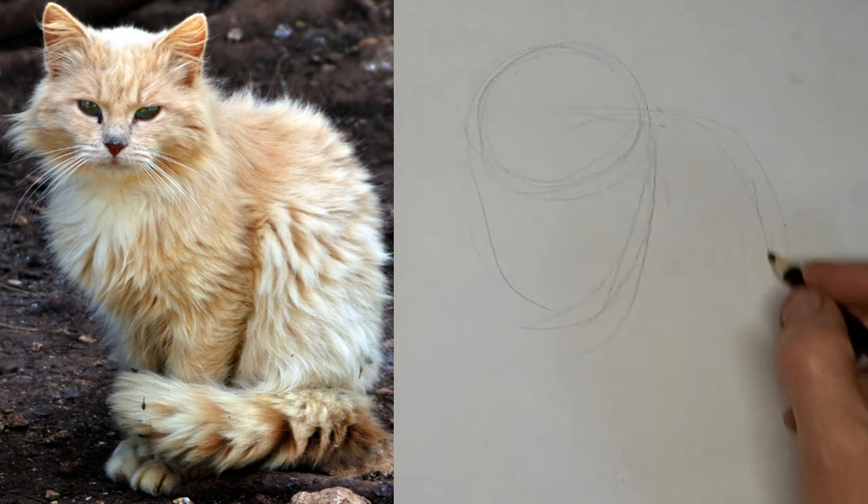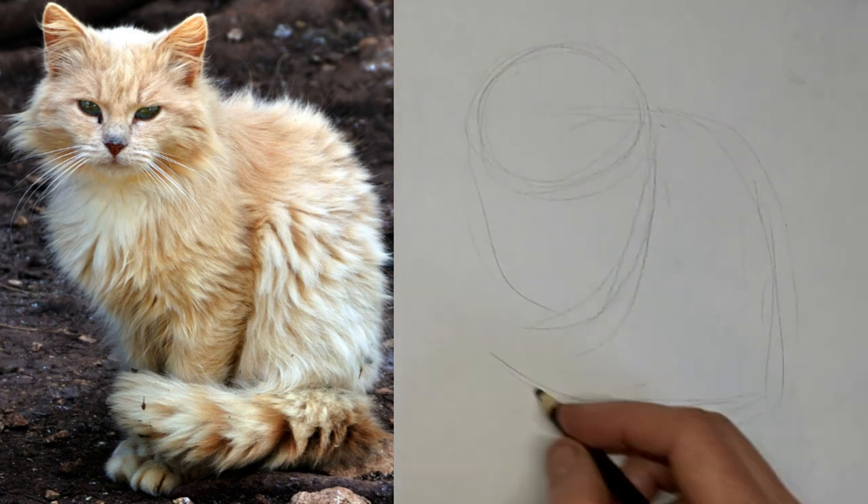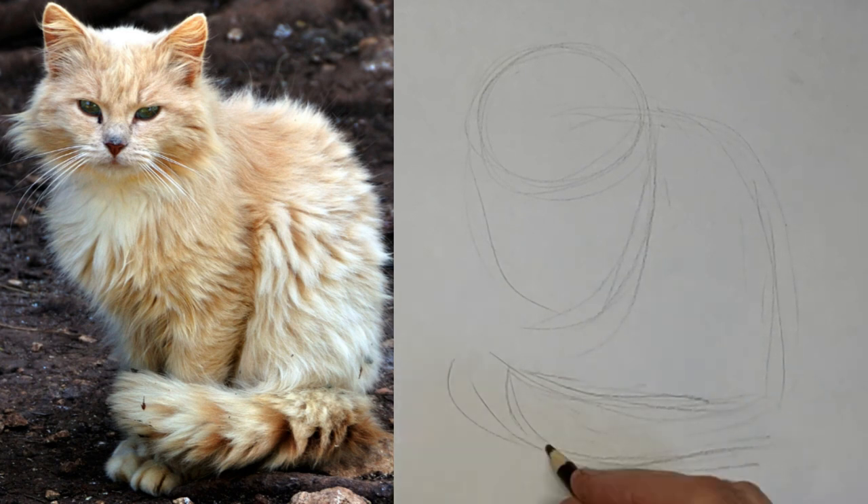Hi, it's Penny Bowden, crazy cat artist here. Locking in the shapes of this lovely ball of floof.